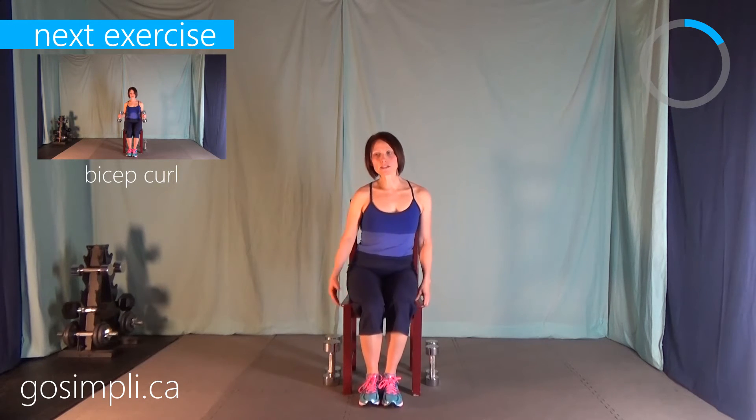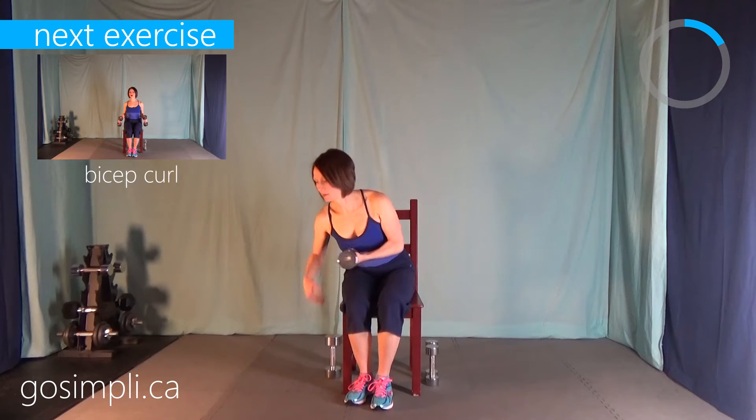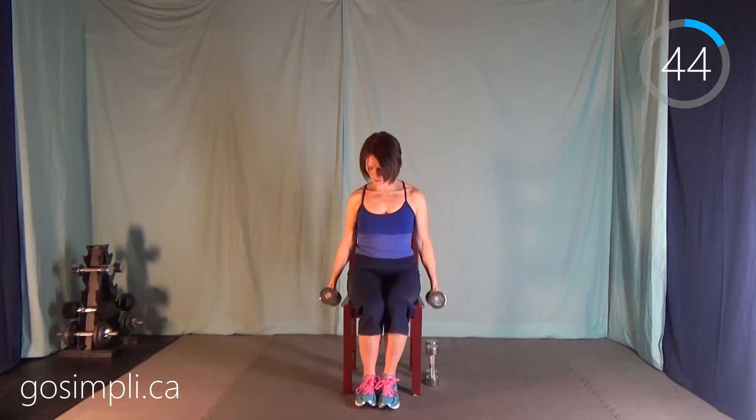Hopefully you have some weights ready. We're starting with bicep curls — I'm going to do a hammer curl style because it's easier on the side of the chair. I'm using 10 pounds, but lift whatever feels comfortable for you. Remember we're doing these for 45 seconds, about 8 to 10 repetitions. The last two reps should be quite challenging; if they're not, you could be lifting a little heavier. Keep a tight core, good posture, shoulders down and back.